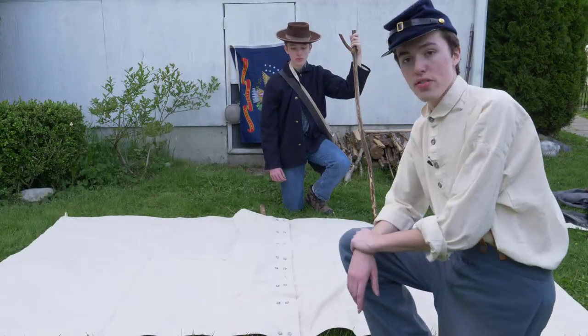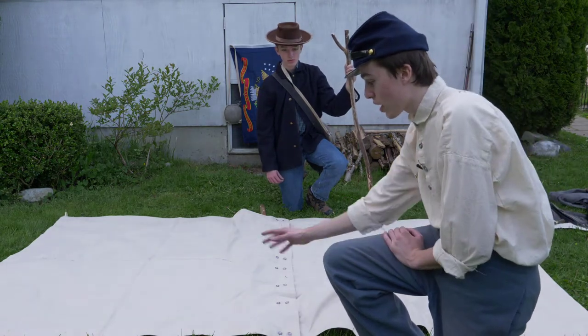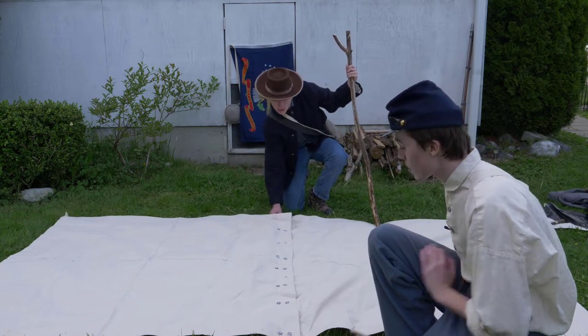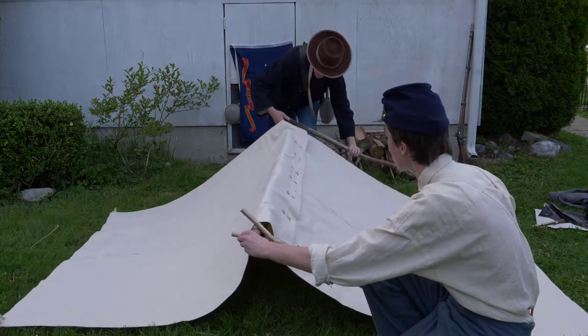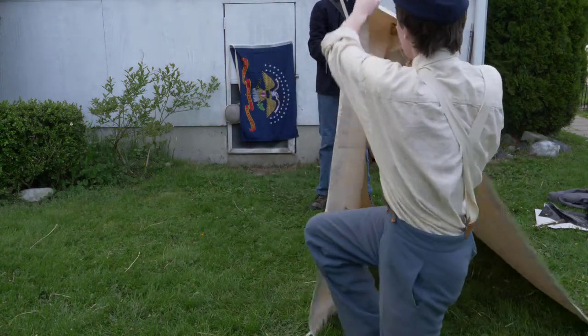Now that you have your shelter half set up, go ahead and grab your battle buddy — traditionally speaking, that would be whoever you have your two halves set up with. Go ahead and grab them, take that stick and push it through, now grab your Y-stick and push it up just like that. This is honestly a two-man job.